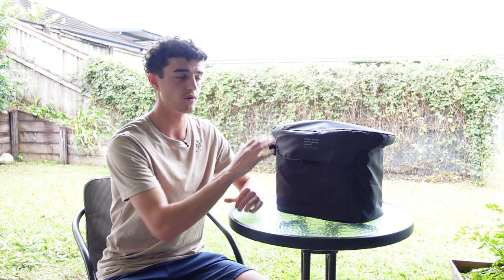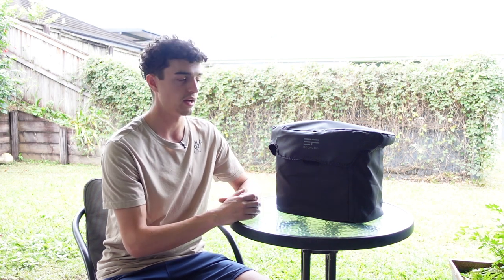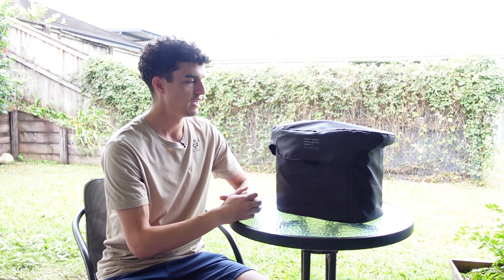That led me to looking into power stations. I was very lucky that EcoFlow contacted me right at that time and said, would I like to try one of their products? They're not paying me — it's literally just them saying, try it out, let us know what you think, make a couple of videos on it, whether you like it or not.